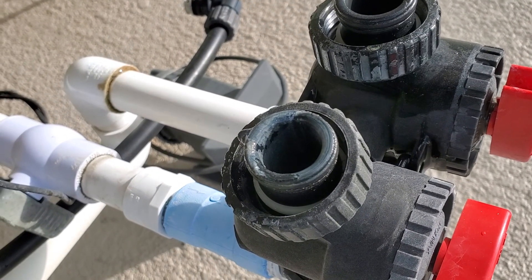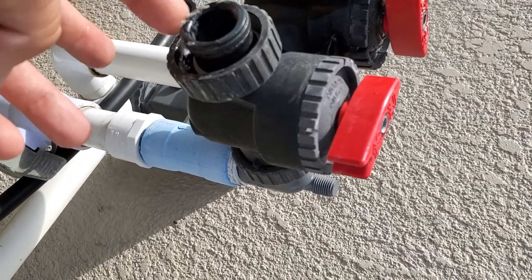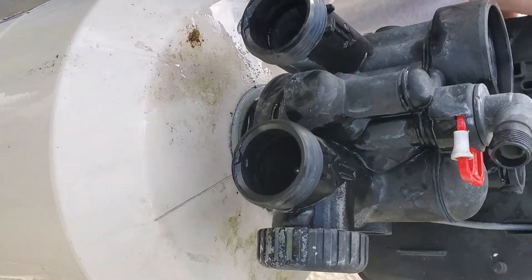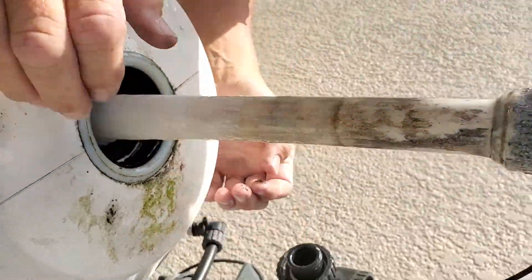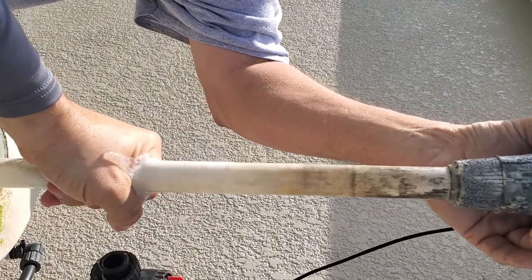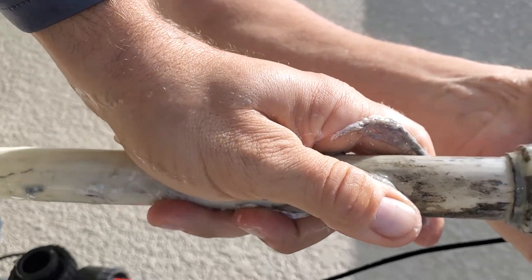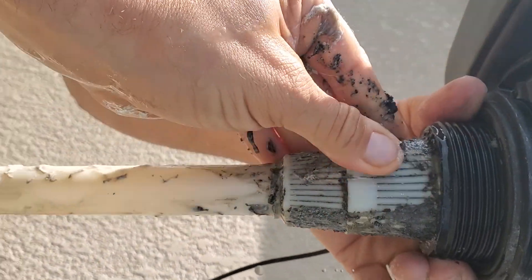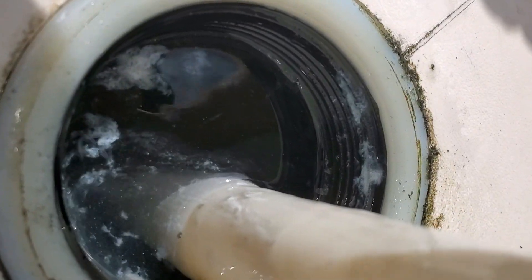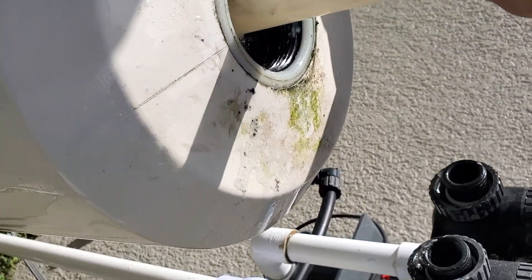I went ahead and took the unit off of the bypass here, and you can see the slime coming from the well itself. If you look close enough you can see all the slime building up — that slime is a sulfur bacteria. It's all in the upper basket. That slime is inside this tank, as you can see — look at it all in there. This is what's coming from the well itself, so we're gonna need to sterilize and sanitize everything.